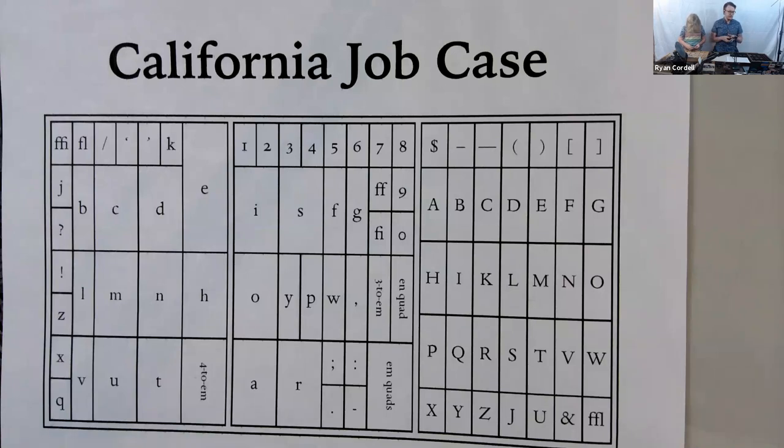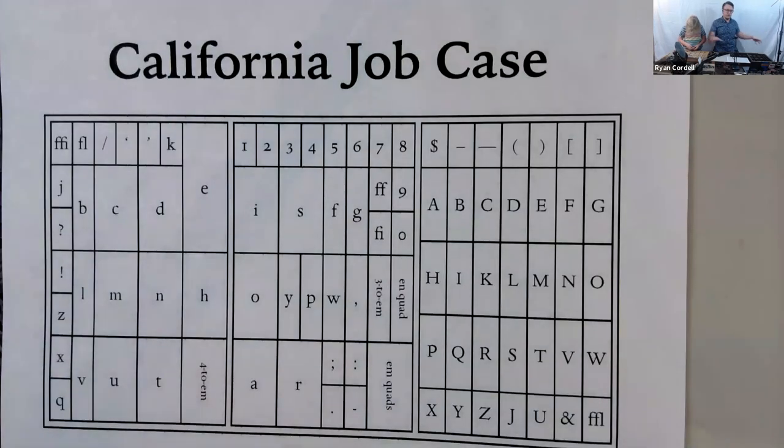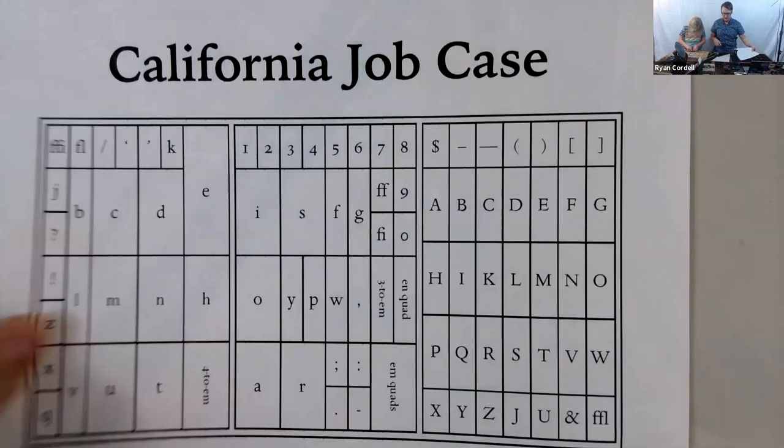If we looked at a case for a different language — Spanish, Russian, or any other — we'd find a very different layout. For various reasons, movable type didn't come to some languages until much later. Some languages have connected letter forms that are very difficult to translate into movable type. And some languages have so many characters — I've seen a compositor's case for Korean that was this amazing circular desk you move around in, because there are so many more character types needed.